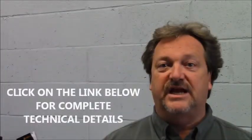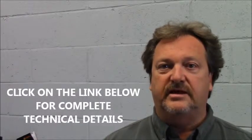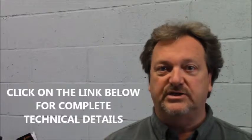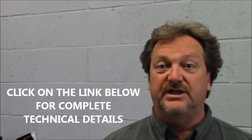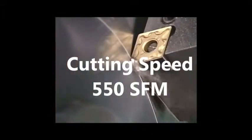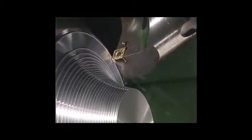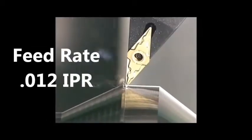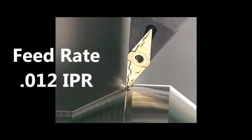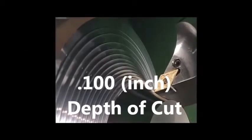Please take note that attached below is a full document that details all the variations relative to your machining application. 550 surface feet per minute. 12 thou inch per revolution. 100 thou depth of cut.